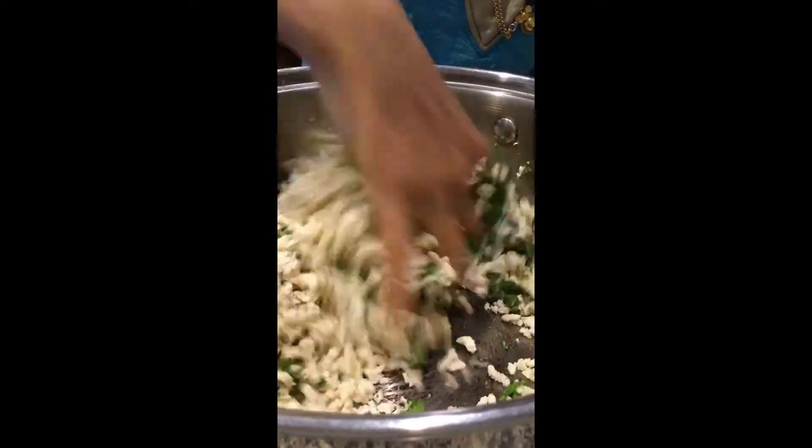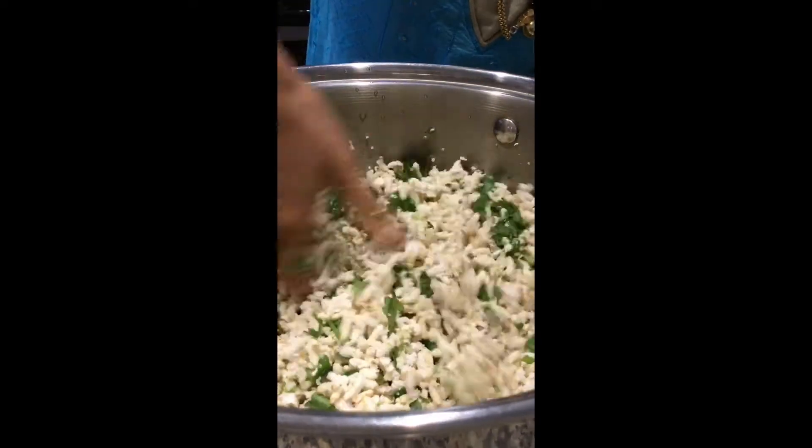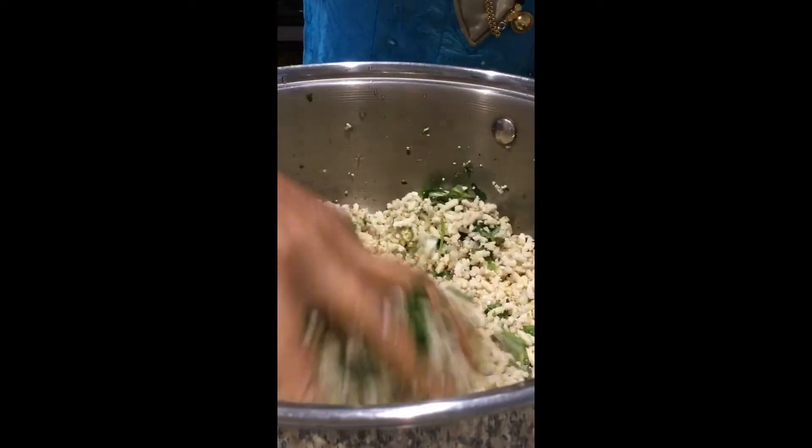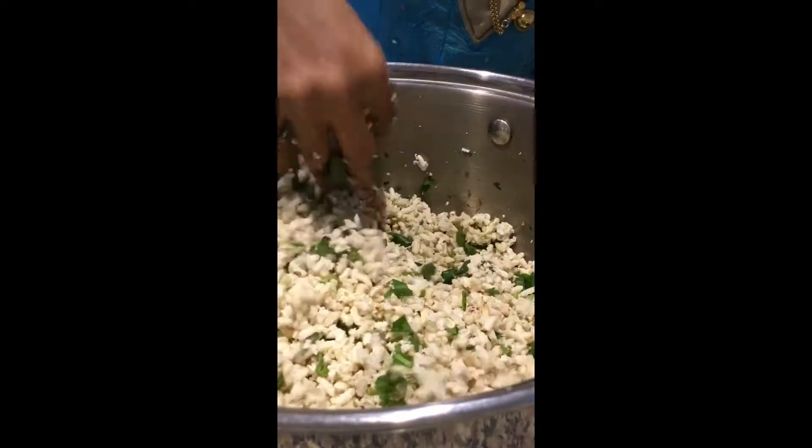Mix everything well. This is the most simplest way I am showing you — you can also add cut pieces or boiled sapakki to it.